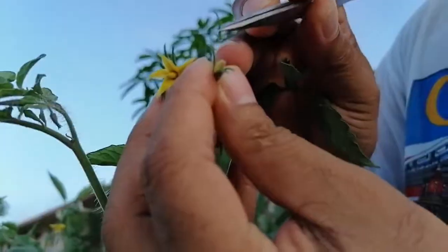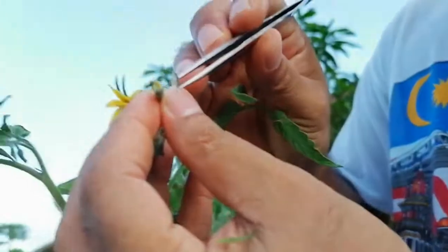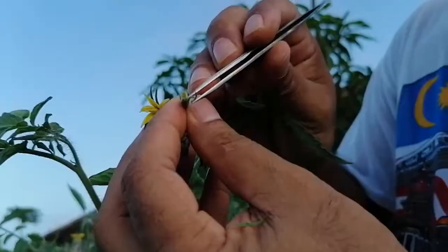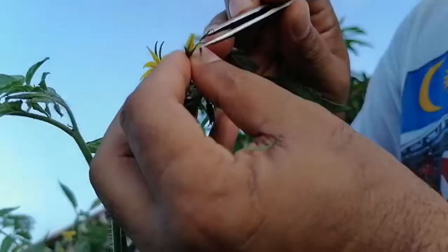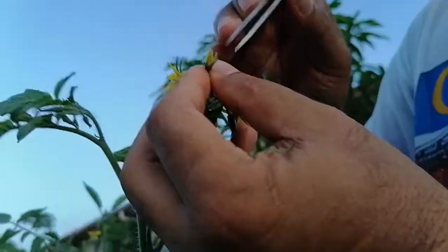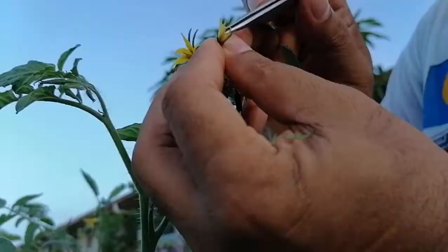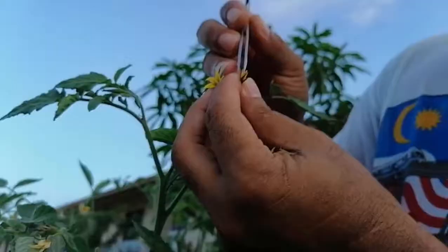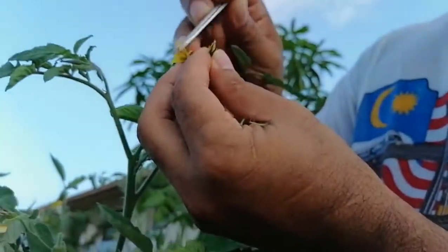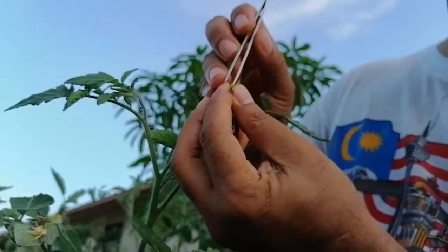First, we can remove the sepals — there are about five sepals — one by one, to make it easier for the emasculation job. After that you can see the unopened petals. We have to remove the petals as well.